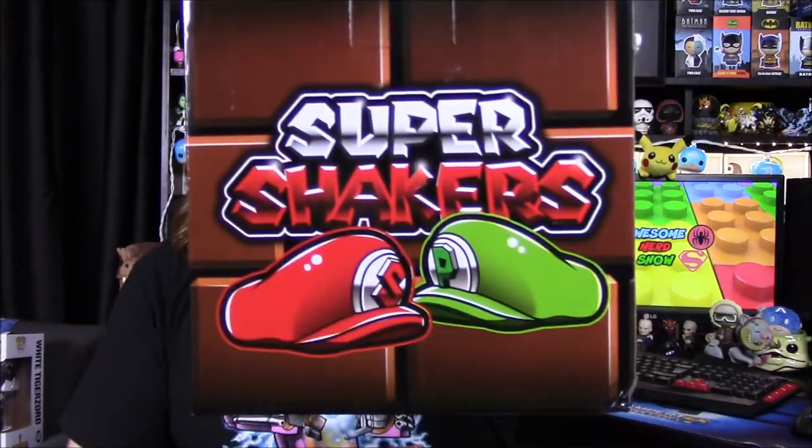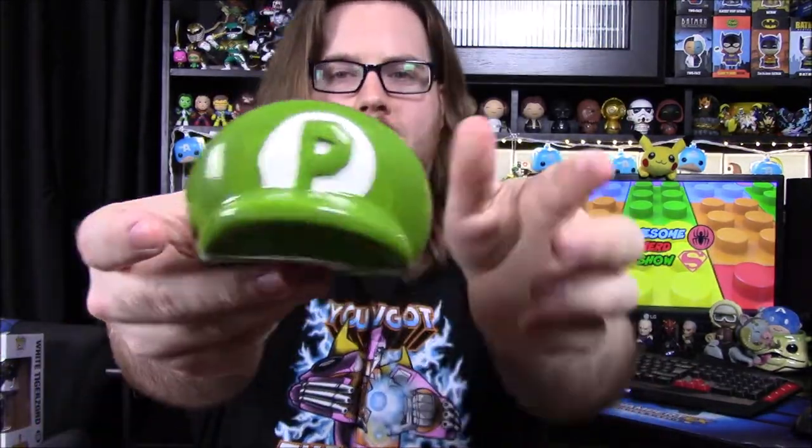Next up we've got a Mario related item called Super Shakers — what would be like Mario and Luigi. It says S&P, so salt and pepper shakers. Let's see what they look like inside. Yes, they're shaped like the hats — giant salt and pepper shakers. There's the salt shaped like Mario's hat with holes on the top, and then the pepper shaped like Luigi's hat. They're pretty big, so I don't know if you'd have a place to store these, but they are pretty cool looking.